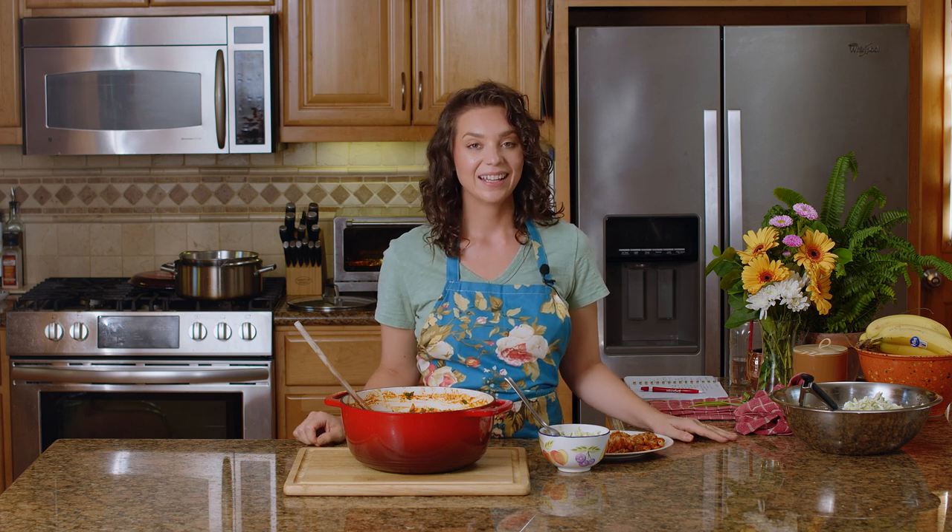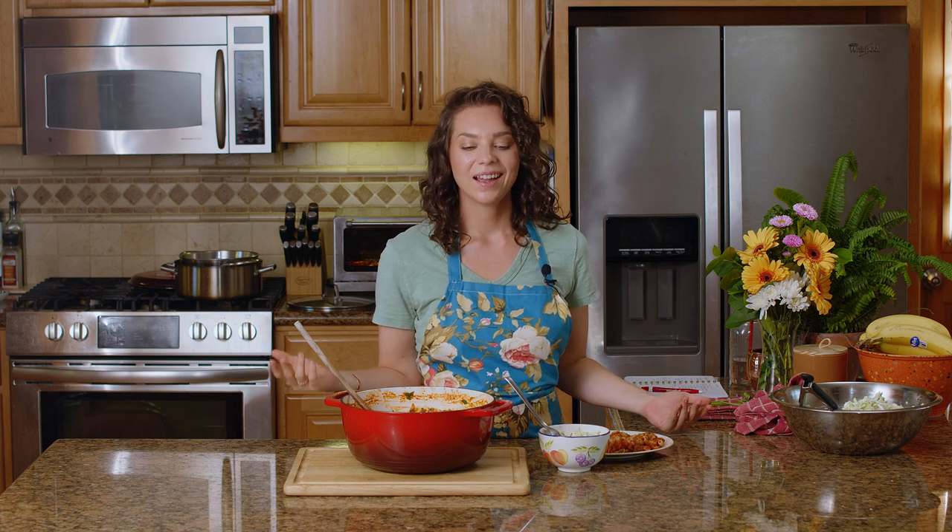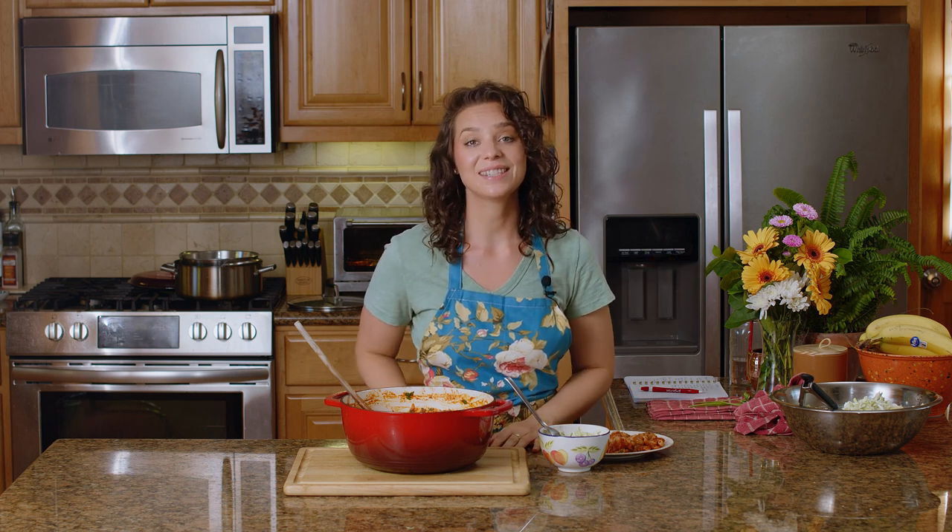Alright guys, there you have it — one of my favorite comfort foods in just over 30 minutes. If you have kids, they will love this recipe, I promise you. I know this low FODMAP cooking is specific for people with IBS, but people without IBS can eat it too. I had a question recently from a subscriber asking what she should do when she's trying to make something low FODMAP for herself and something separate for her husband and kids — I would suggest making something like this, it's great for the whole family and it's super easy. Give it a try, and if you make it, don't forget to tag me on Instagram. Thank you guys so much for watching — I will see you next week.